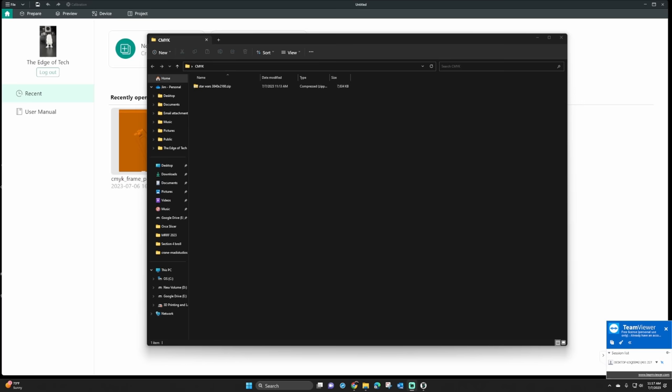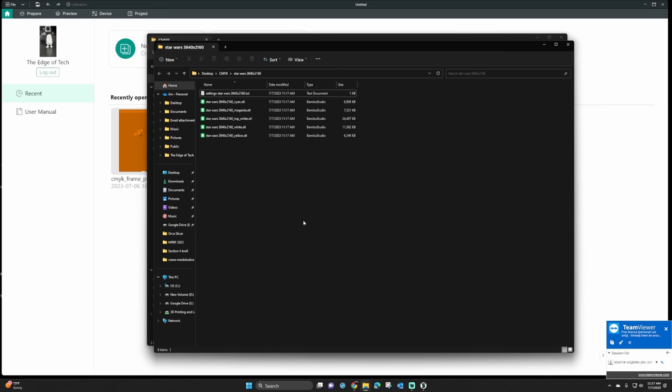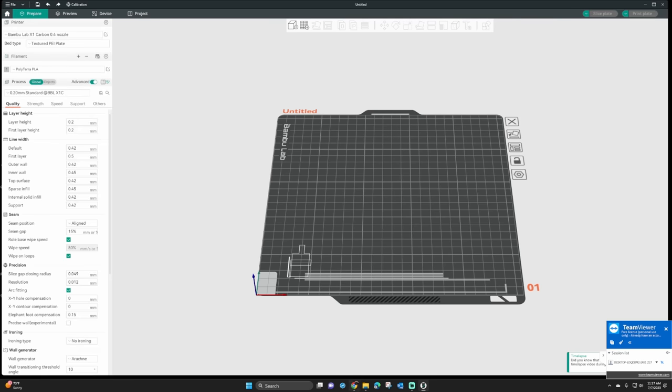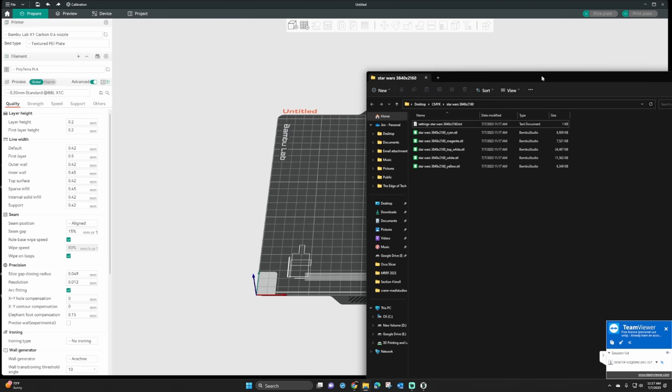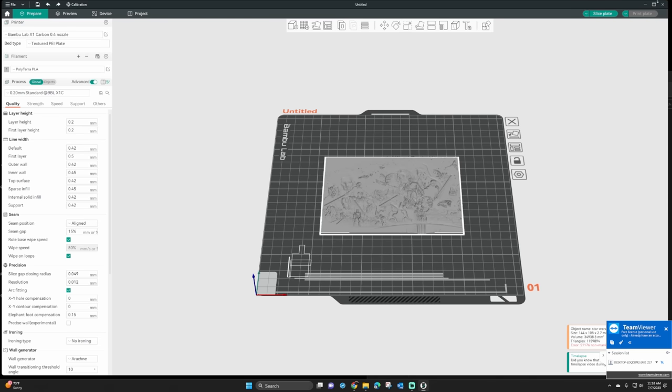Once the file unzips — which usually doesn't take long — we want to extract it. On a Windows machine right-click and choose the extract button; on a Mac you right-click and unzip it as well. Inside that folder you're going to see five — yes, five — different STLs and one text file. Open your BambooLab slicer or Orca Slicer, then take the five color files (not the text one) and drag them right in. It will pop up and ask if you want to import them all as one object — choose yes.